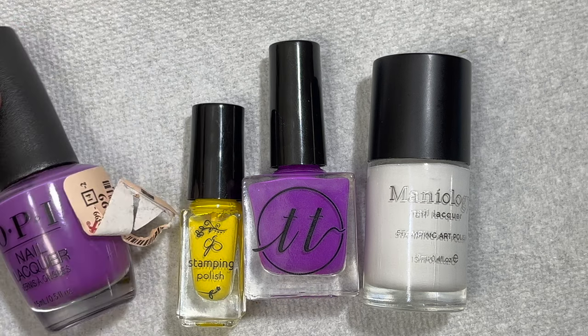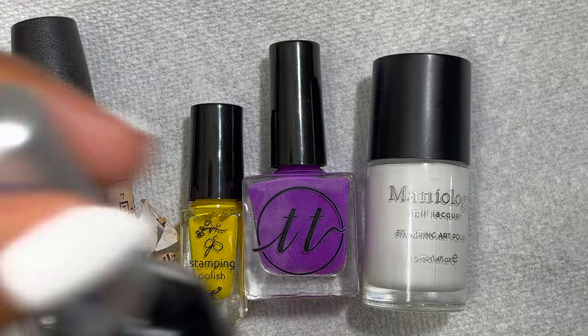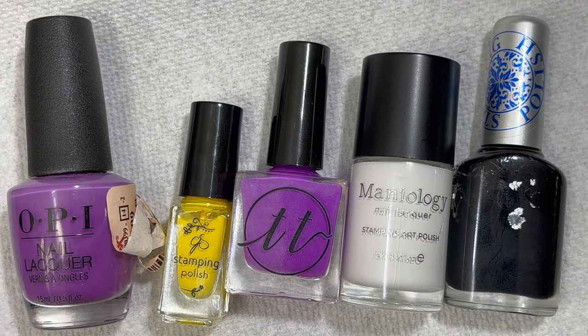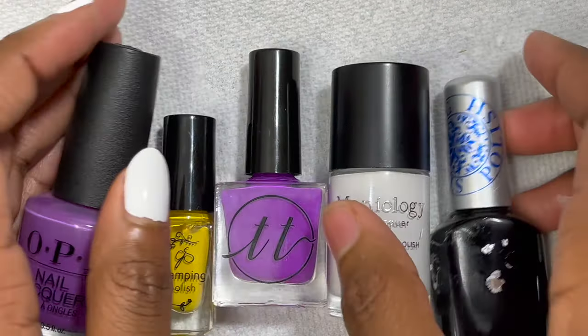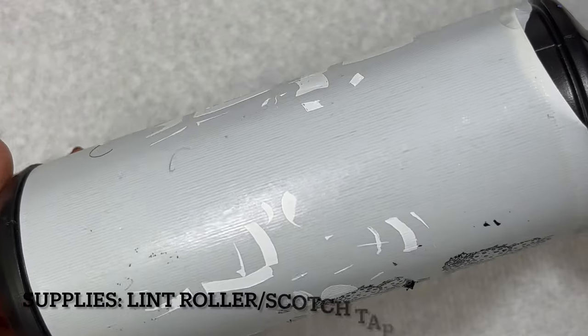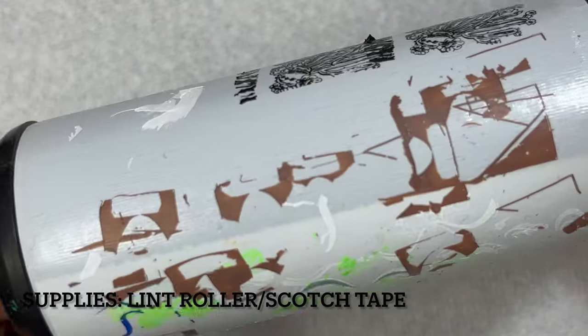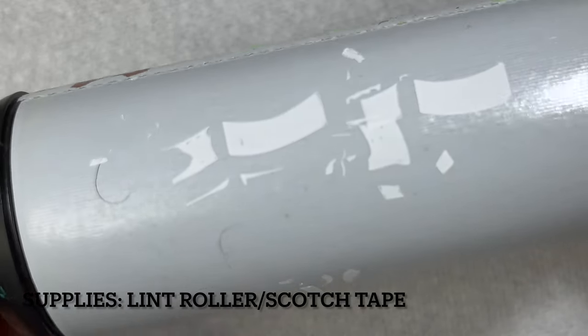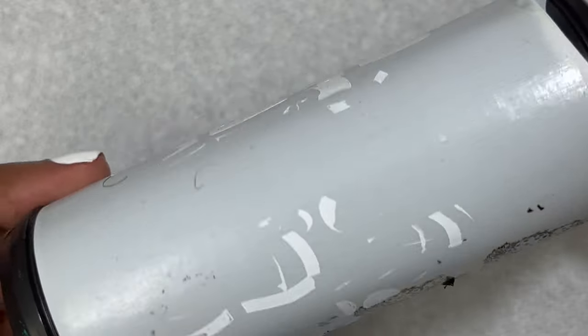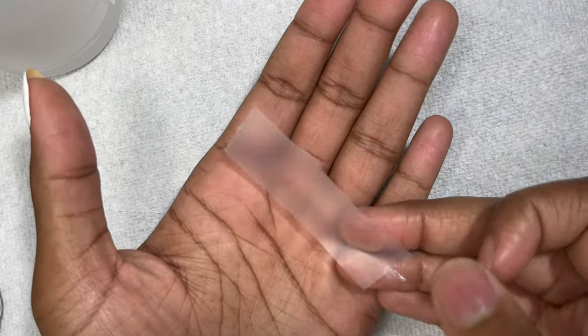You'll need a variety of different stamping polishes and nail polishes to fill in the design — you can fill in the design with regular polish or stamping polish. A lot of stamping polishes you buy from certain companies can also be used as regular nail polish. Next you'll need a nail scraper — this is the one I like to use but any one you have will work. Then you're going to need some form of scotch tape or a lint roller.